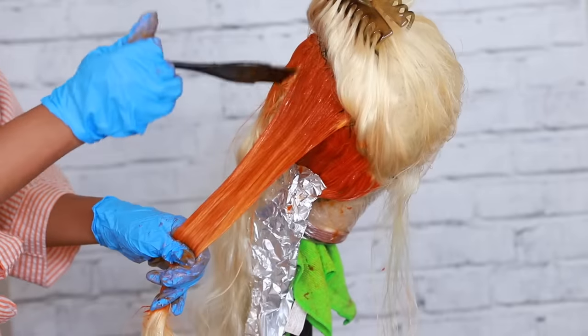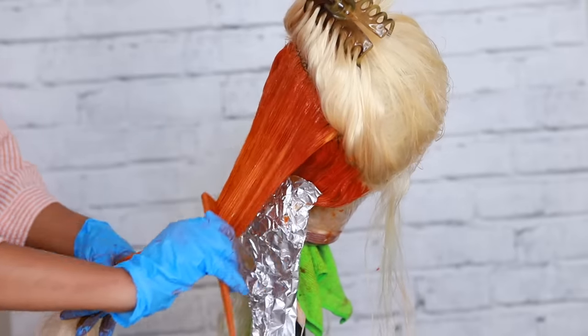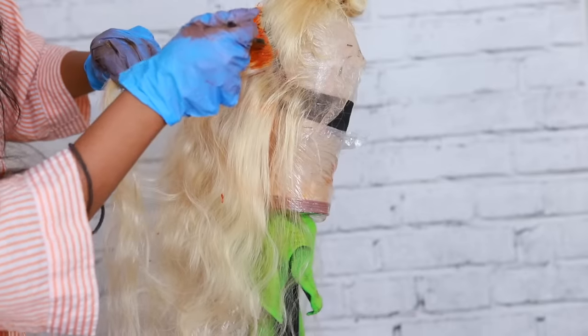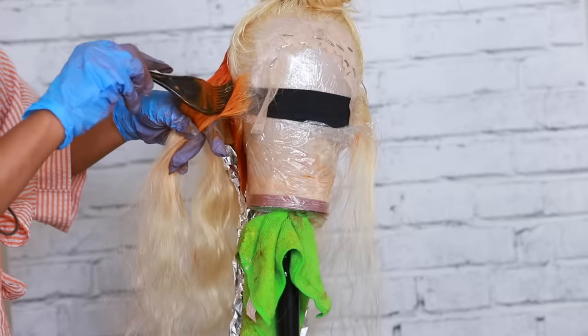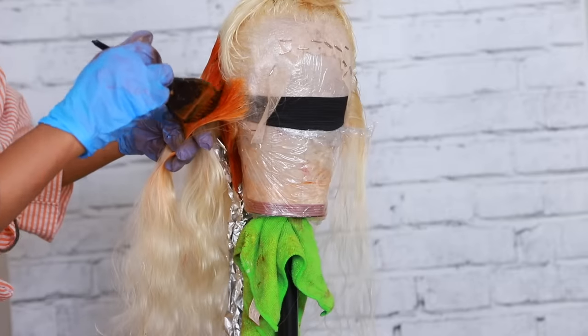I'm stopping right there. Before you guys ask — the watercolor technique is a lot easier and faster than this. I could have had this done in two minutes but we're going the long route here today. And I'm actually using more product than I would with the watercolor method. If I did the watercolor, I wouldn't need to use this much product.